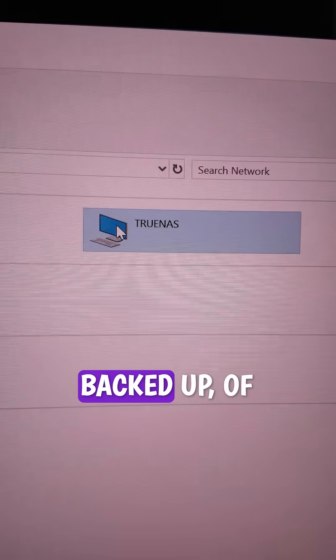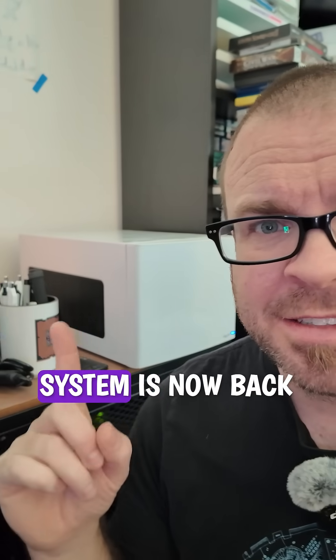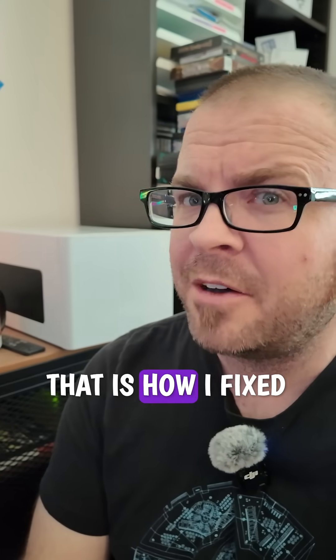I had all that stuff backed up anyway. But I am glad that this system is now back in its home, and that is how I fixed it.